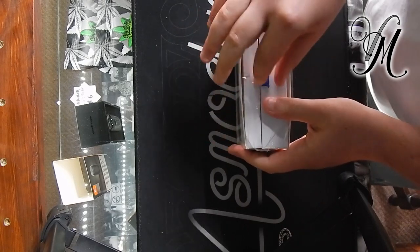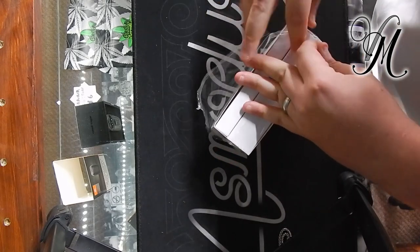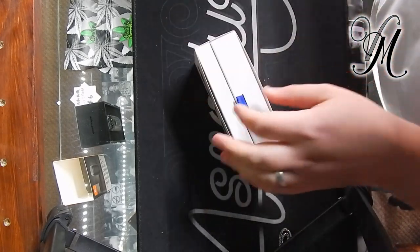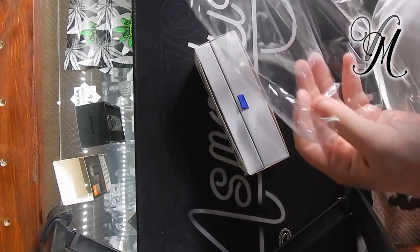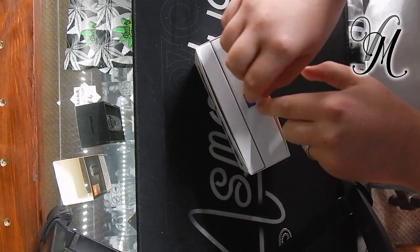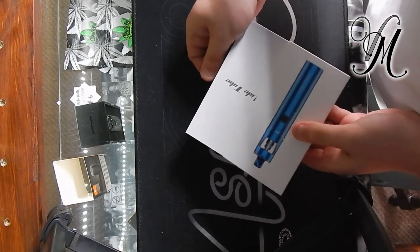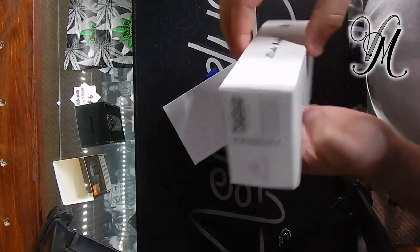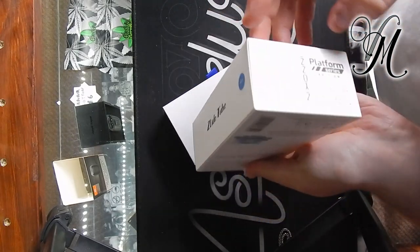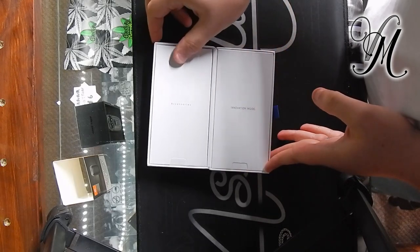I do like this kind of packaging where it's got a little pull tab. There was a slit there which made it easy to open, which is quite nice — just that extra bit of care and attention. So there's the Z-Lide box. Nothing too interesting about that, but I do like the signature; it looks quite nice.